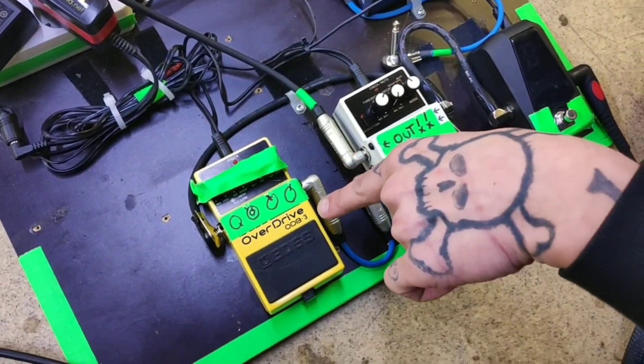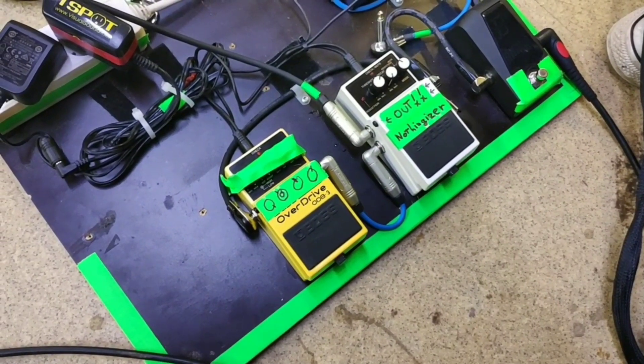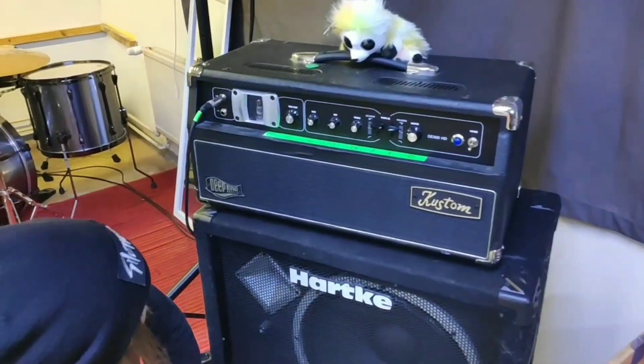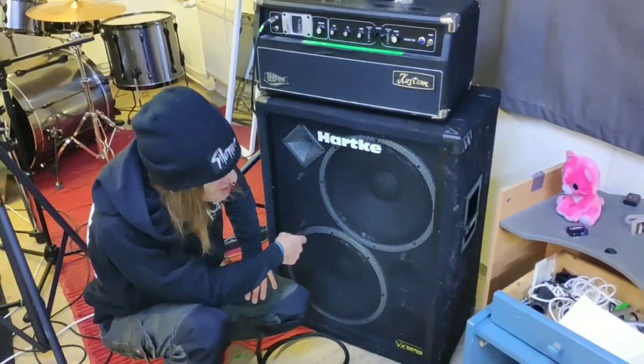And then to this Boss Overdrive, and there it goes to this, which is custom. And this is my head with two big speakers.